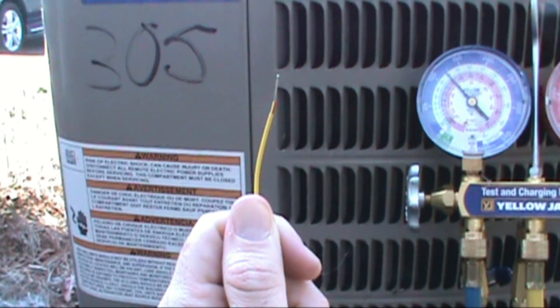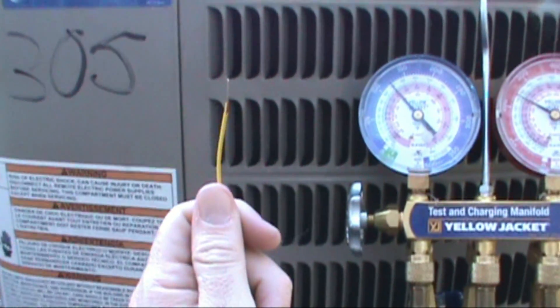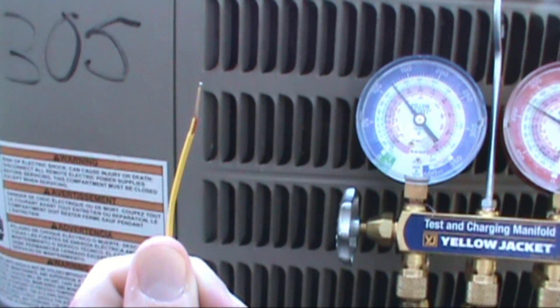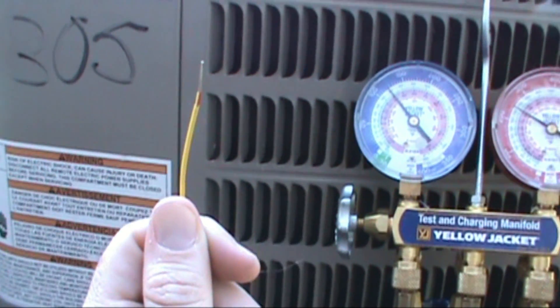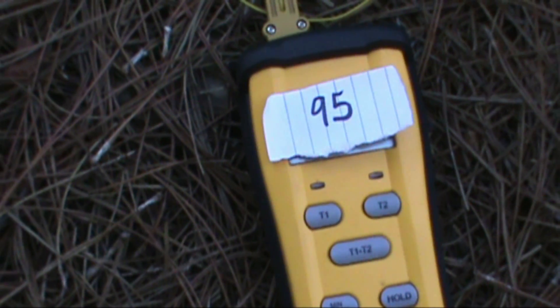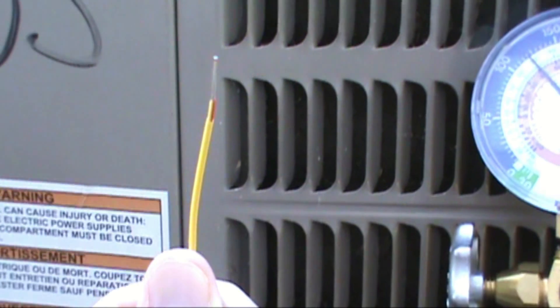The dry bulb is pretty much your outdoor ambient temperature measured in the shade. Make sure you do your dry bulb in the shade — you don't want to be in direct sunlight. I come out with my Fieldpiece ST4, but this time there's no wet sock on it — it's just a dry temperature probe. I hold it out near the condenser, a few inches away, in the shade. My dry bulb reads 95 degrees — it's a pretty hot day out here with a high wet bulb and a high dry bulb.